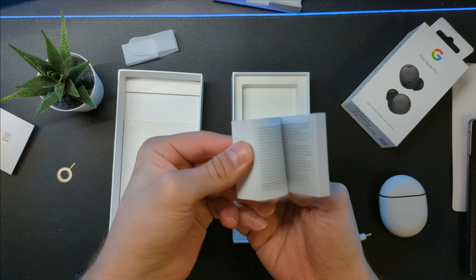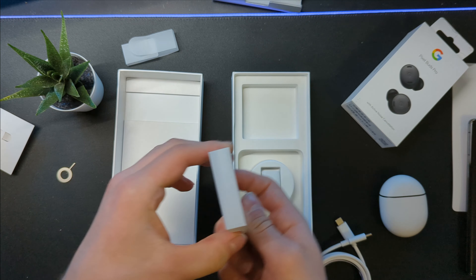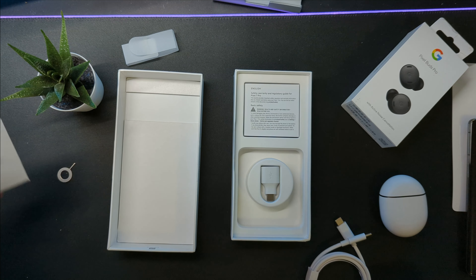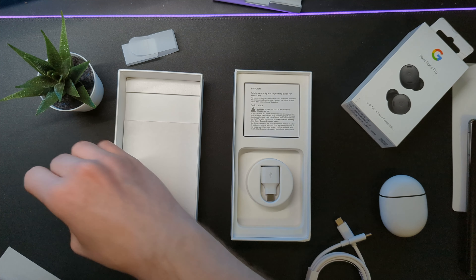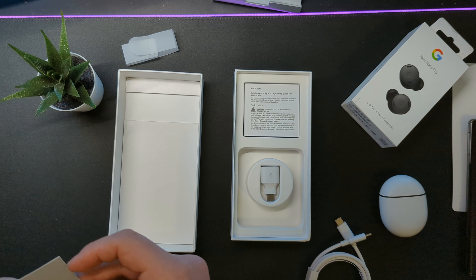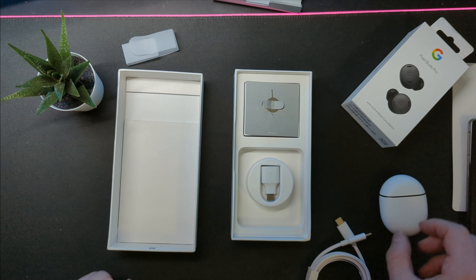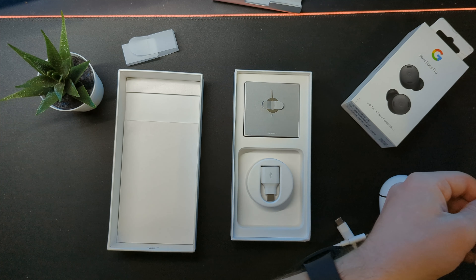I'm kinda sad that once again there isn't a Team Pixel sticker in here. Why have you stopped doing that, Google? It's actually pretty cool. Let's see if it turns on.